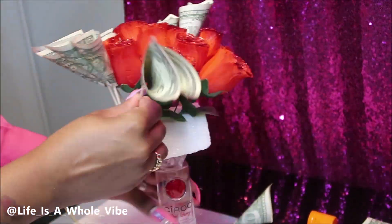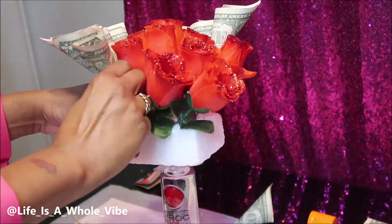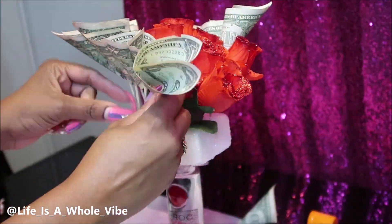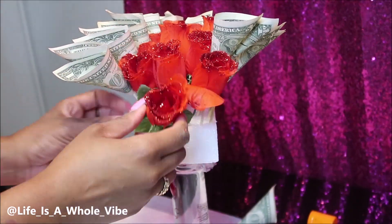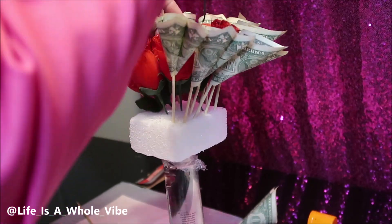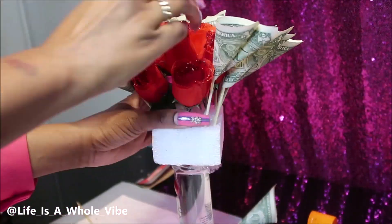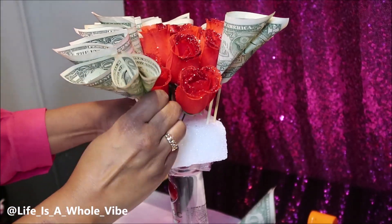I think I used only about 13 singles to get around these roses, and then from there I added flowers at the bottom. A quick fix if that's not enough money — you can use 10s, 20s, 50s, or 100s. Whatever money you use, just make sure it's crispy. The crispier the money, the better your money flowers will look.